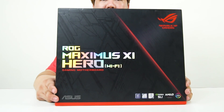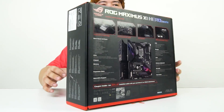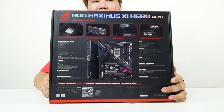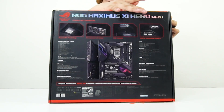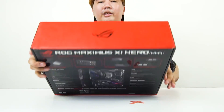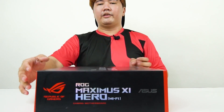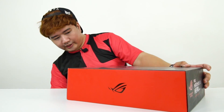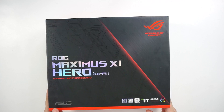It does support 8th Gen as well as the upcoming processors from Intel. At the back we have prints for the specific features and specs of this motherboard, highlights of what's included, a nice design print, the name of the product, ROG right there, and text in multiple languages. So we open this up.